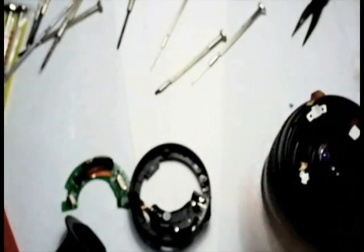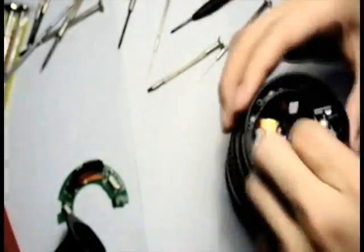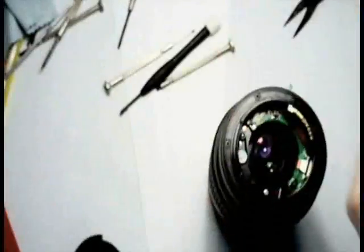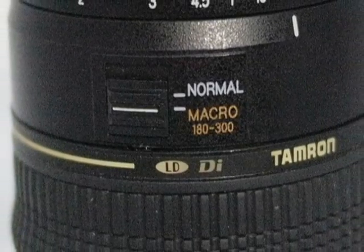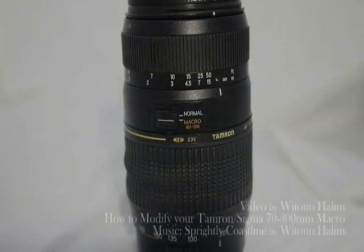Next, all you gotta do is to put everything back together. And now you have your very own modified Tamron 70-300mm macro lens, which you can use the macro mode at any range. Thank you for watching this video.